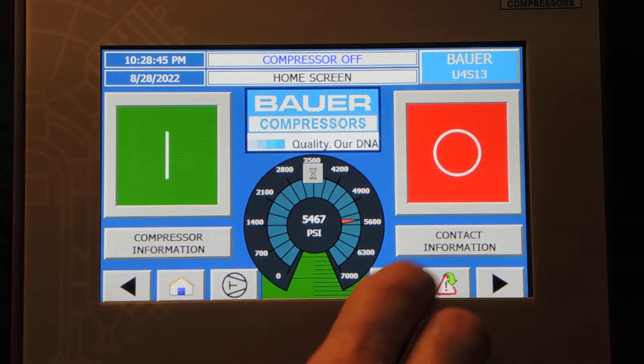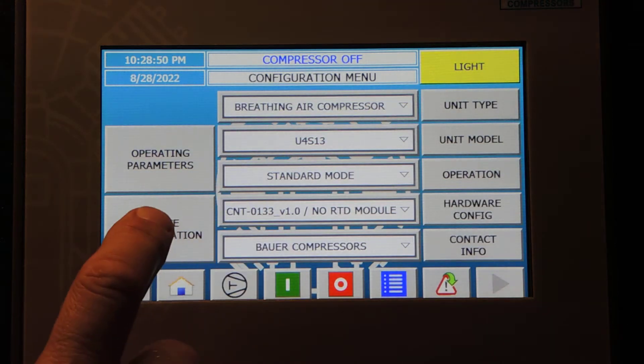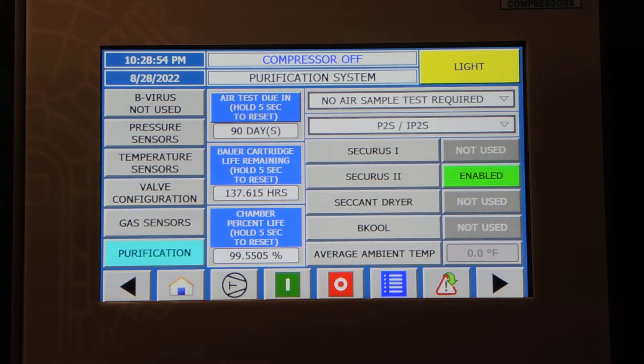From the front screen here, we're going to go into the menu, we're going to go into Configuration, we're going to select Device Configuration, then Purification. Right here we'll notice that it's set up as a P2 Securus.